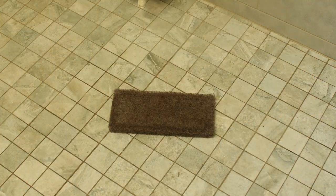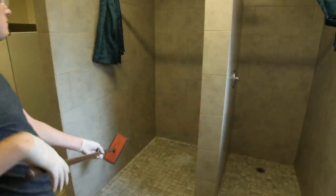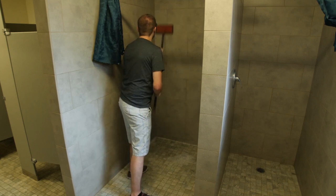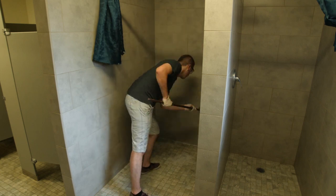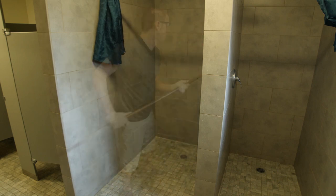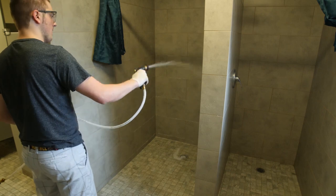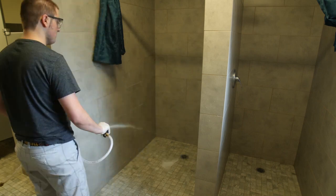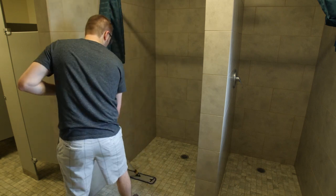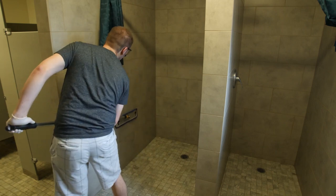Attach the doodle bug scrubbing pad onto the pole and scrub the shower thoroughly. Rinse off all the cleaner with water. Mop the shower with a disinfectant cleaning solution. Be sure to mop the floors, walls, and ceiling.